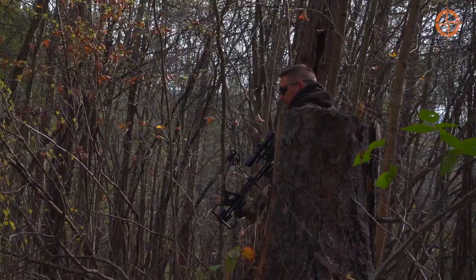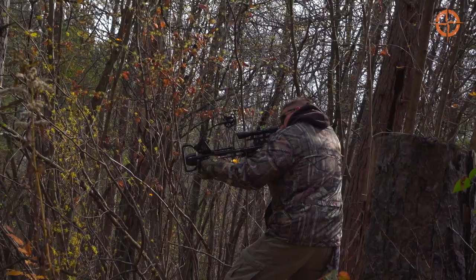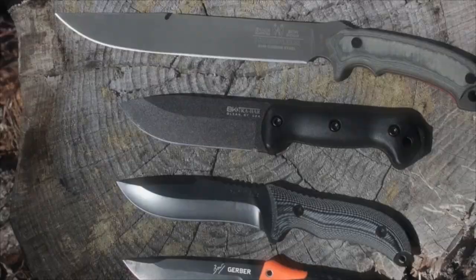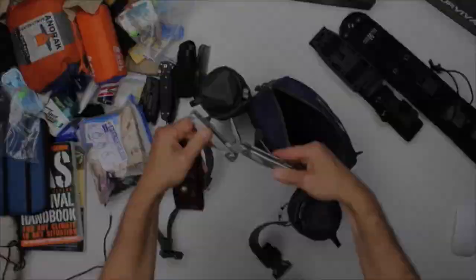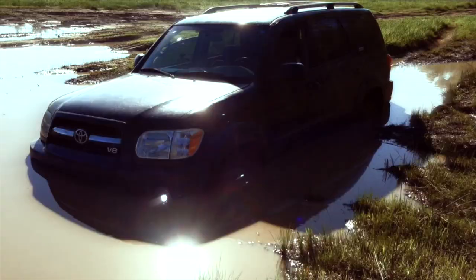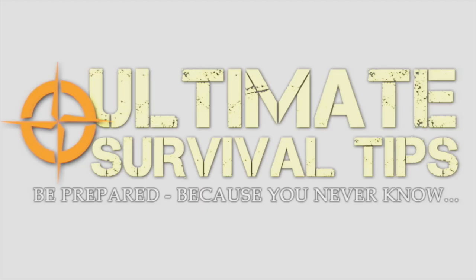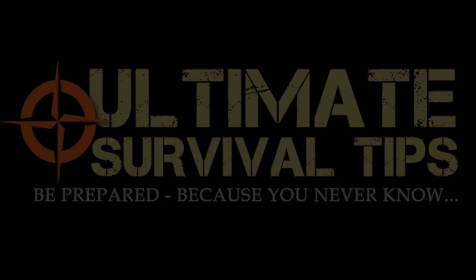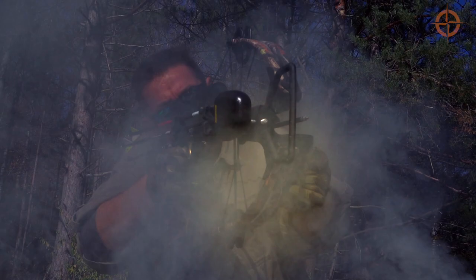Stay tuned for my full review of the Hickory Creek Mini Inline Vertical Takedown Crossbow, next on Ultimate Survival Tips. This is the mini compound takedown crossbow designed by Jerry Goff, the founder of Hickory Creek Archery and the inventor of the Draw Lock Inline Crossbow System.